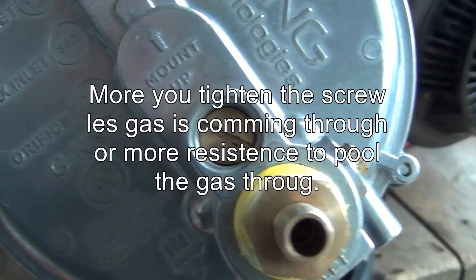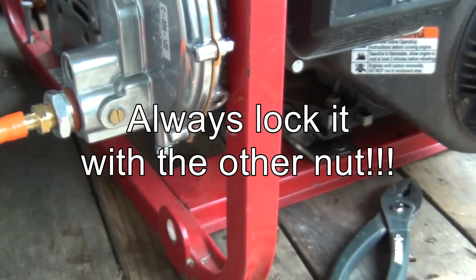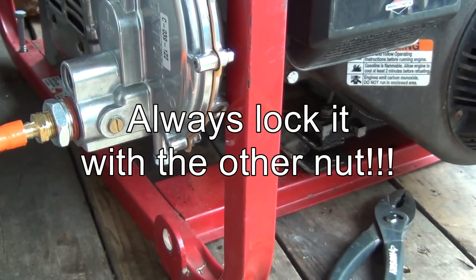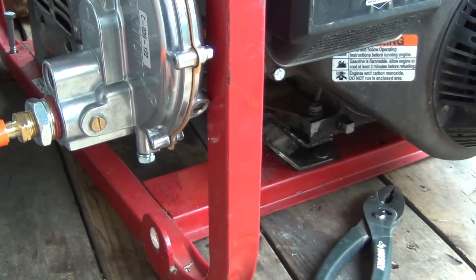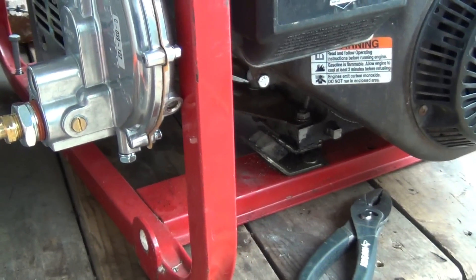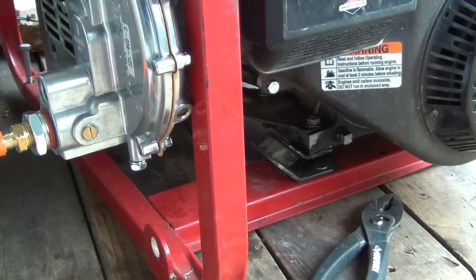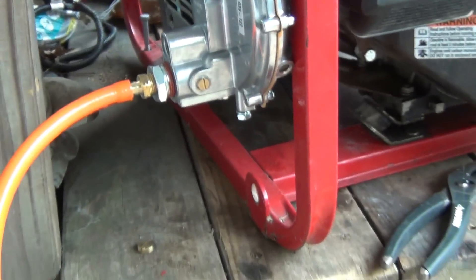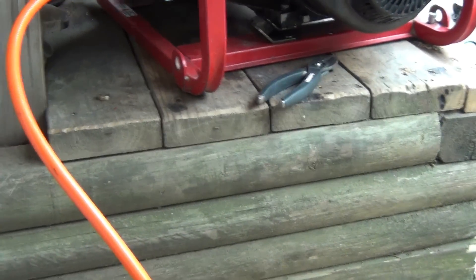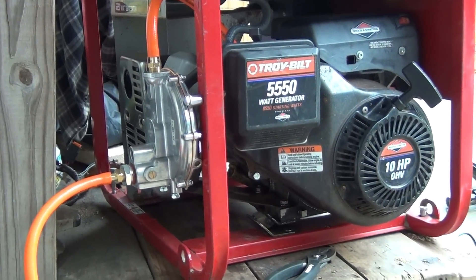Let's start it and listen to the generator. What you want to listen for is that the generator is running happy — running smooth. You're looking for it to run smooth both without load and with load.